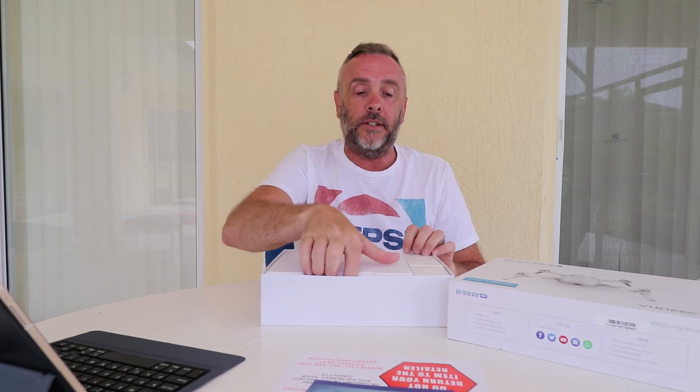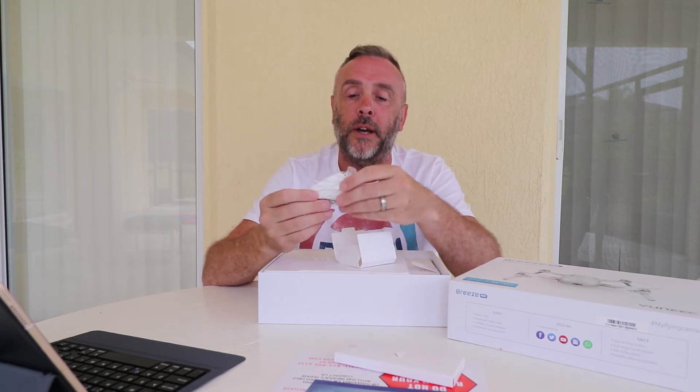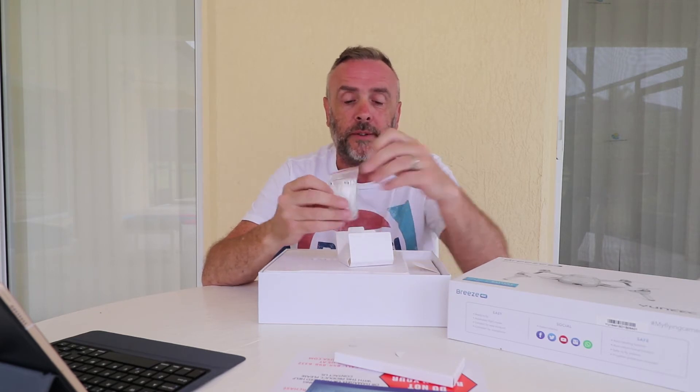I can see that the drone itself is in quite a nice case — we'll get to that in a second. First we've got a little container which is just documentation, instructions. Who needs them? Watch YouTube to learn how to fly! There's a set of spare props — looks like a full set with all the screws that go with it. Pretty good. I have a feeling I'm going to need some of those.